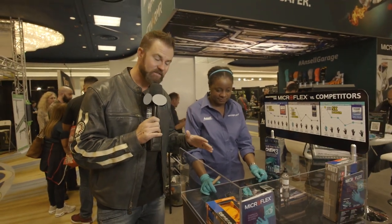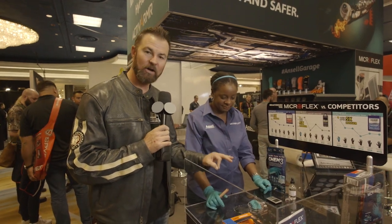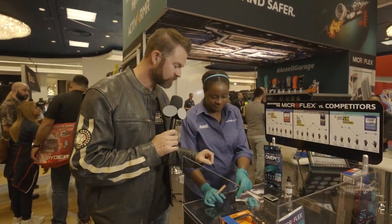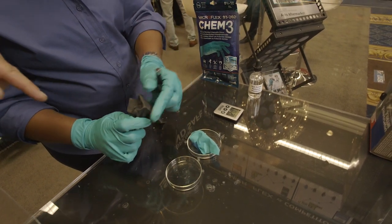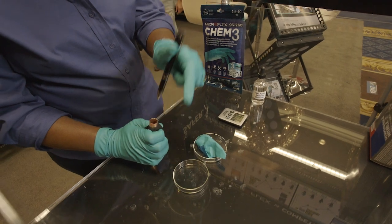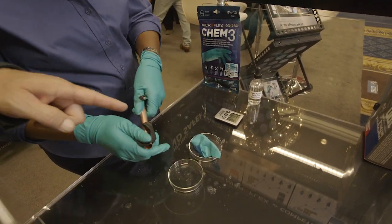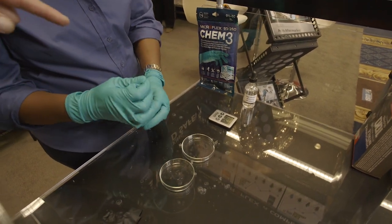After 20 seconds, we've had a chance to let the acetone sit on both gloves. Let's find out which one is more durable. We're going to take a pen and try it out — see what the competition does — and right through it on one pop.